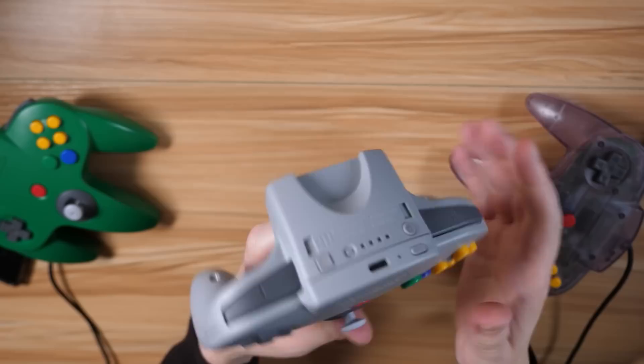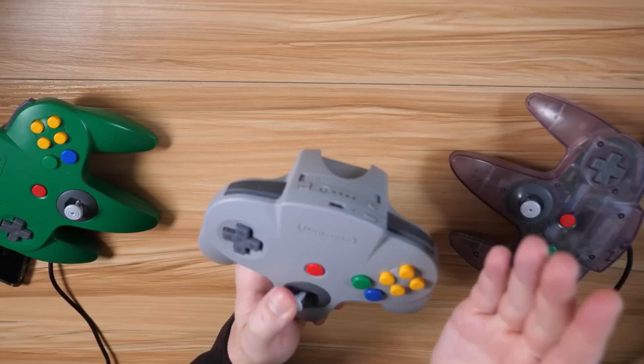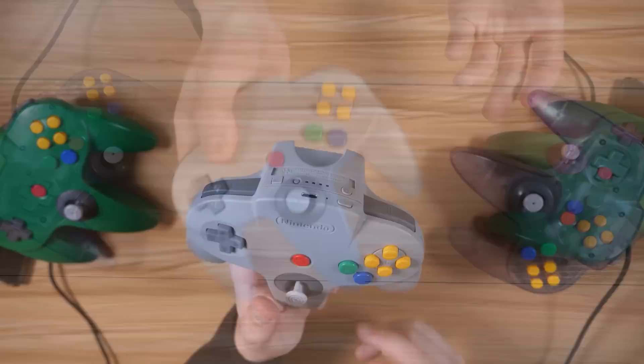This is a pristine, perfect condition N64 controller that, by and large, is very close to my memory — more so than my initial impressions gave it credit for. This really does feel like a new controller, minus some maybe minor differences, with the most notable being a better control stick, which is a great thing.